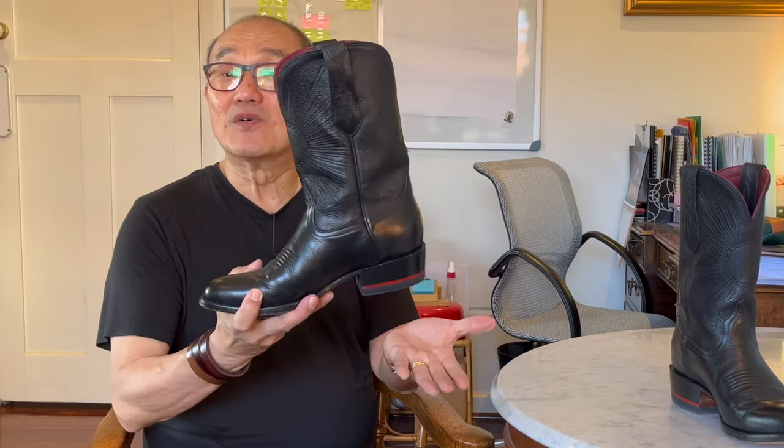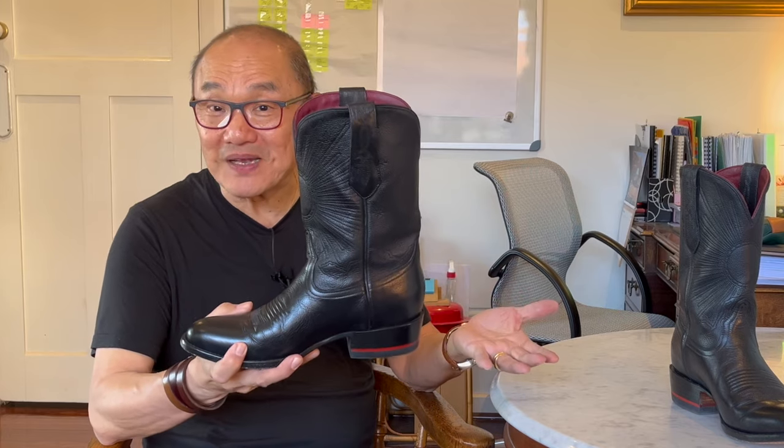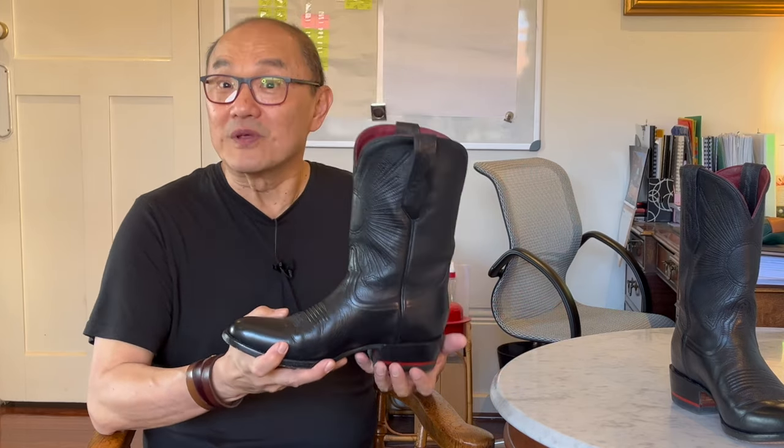I really haven't worn them enough to say that they're fully broken in comfortable, but I can wear them all day now and they feel great. I have had people say that when they put on boots, they feel bulletproof — they should put these on. You tower over everyone you used to be at the same height with. You walk with purpose. You really feel like maybe you can ride a horse.